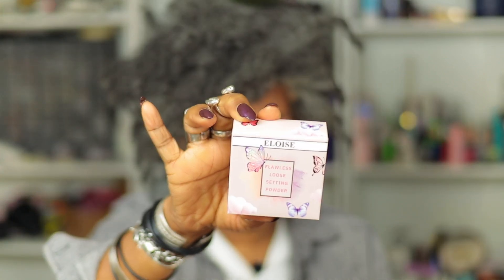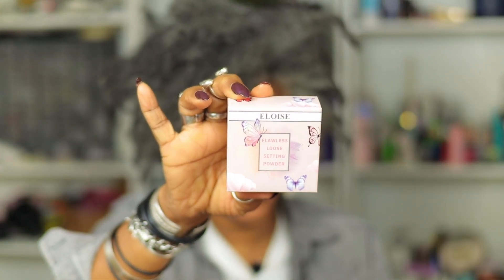Hey friend, welcome to Beauty Over 40. My name is Lavinia. Today we're going to be trying out the Eloise Flawless Loose Setting Powder. If you'd like to experience this product with me, definitely stay tuned.